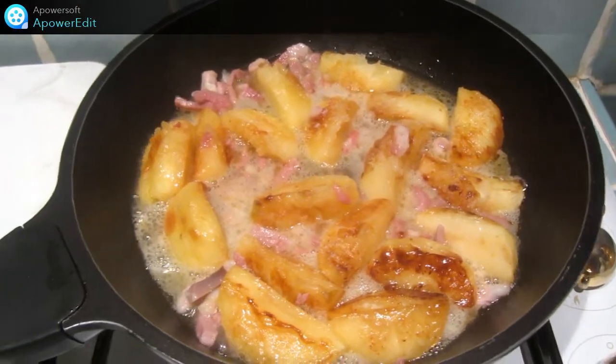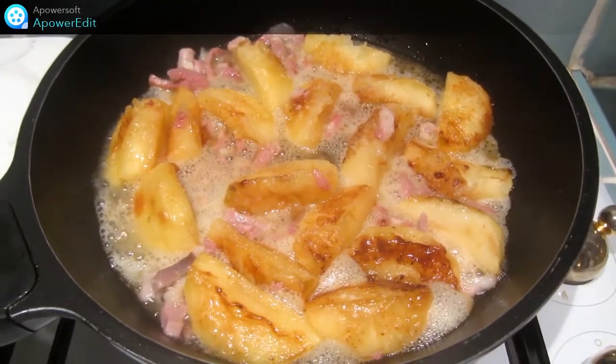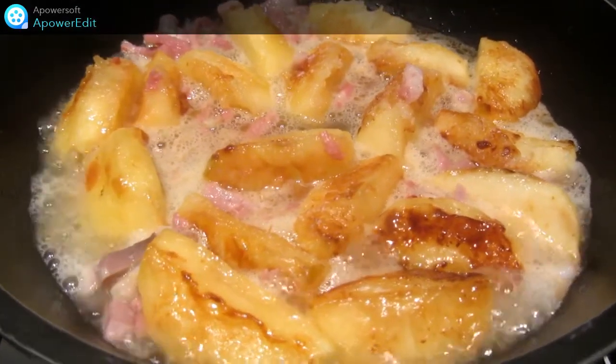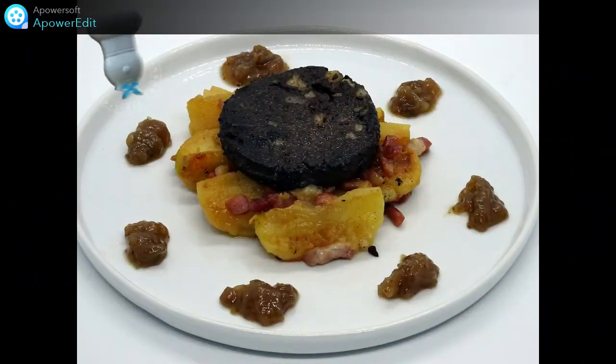Je laisse évaporer le tout quelques minutes de manière à réduire le jus de moitié sur feu vif et mon plat est terminé. Ces pommes accompagneront à merveille mon boudin farci aux châtaignes. Merci d'avoir regardé cette vidéo !